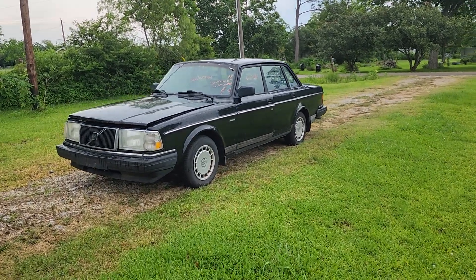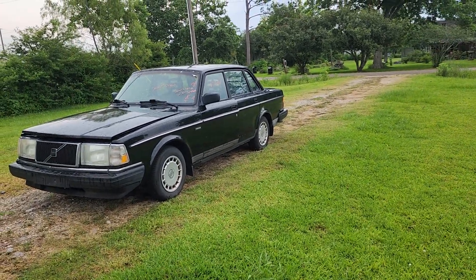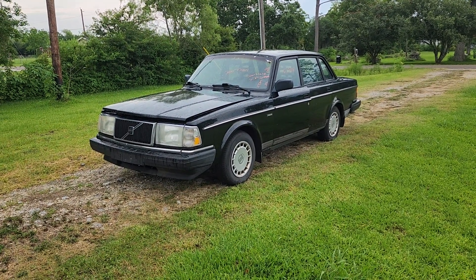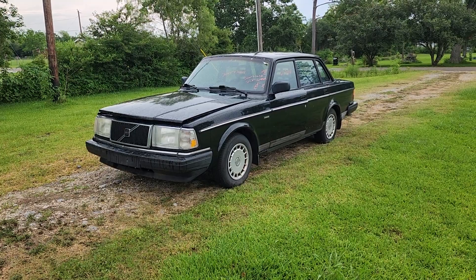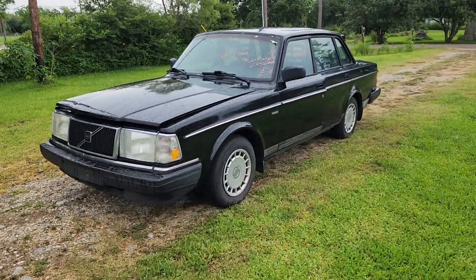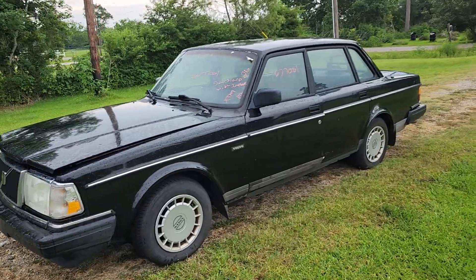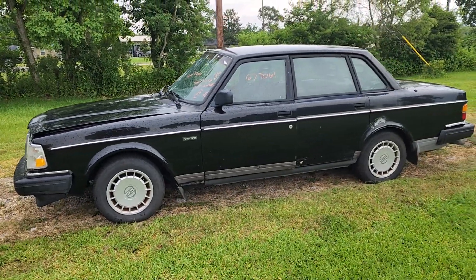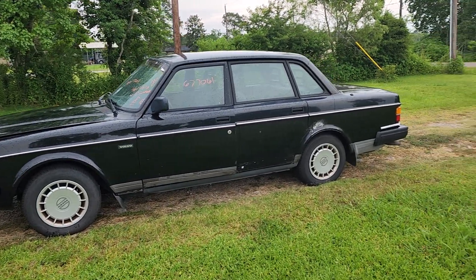Welcome to the channel, everybody. First video here. This is my new to me 1993 Volvo 240. I picked it up from insurance auto auctions as a run and drive.